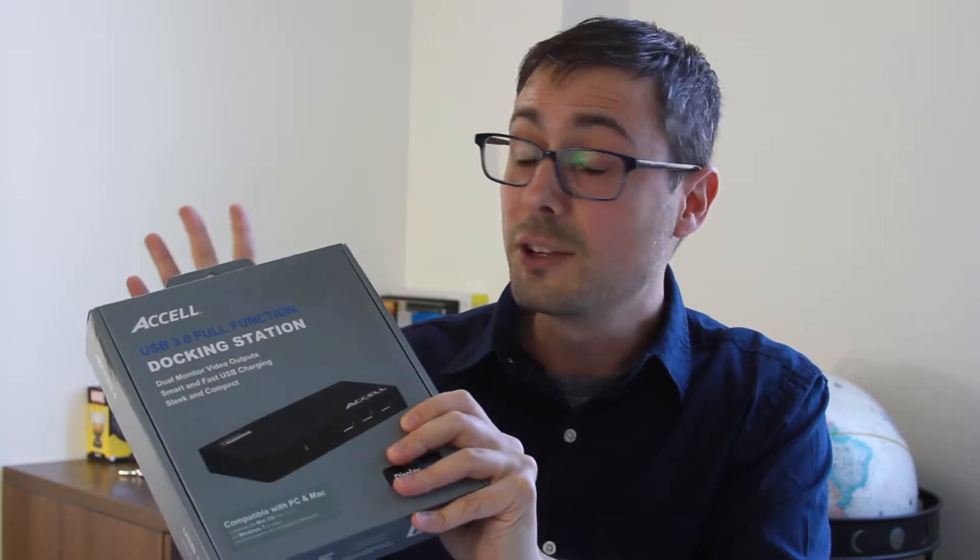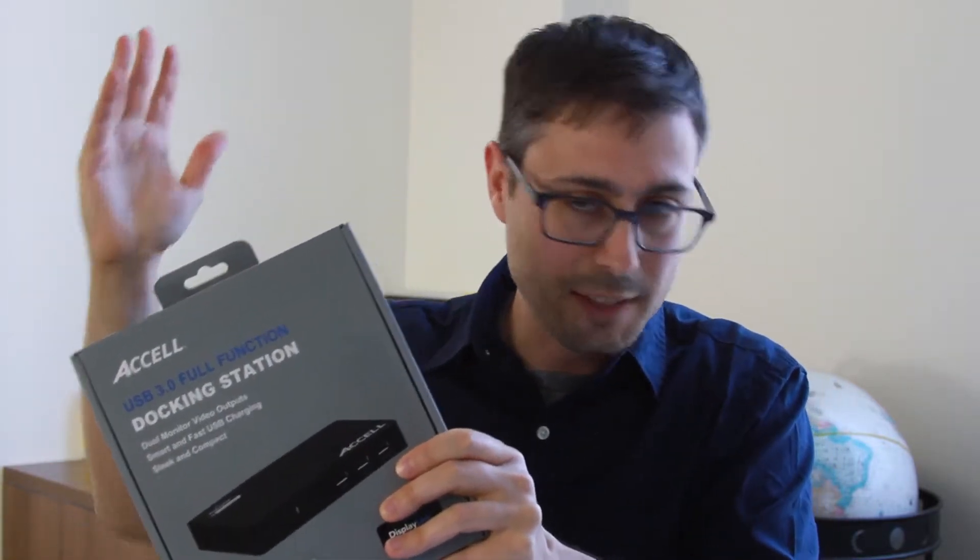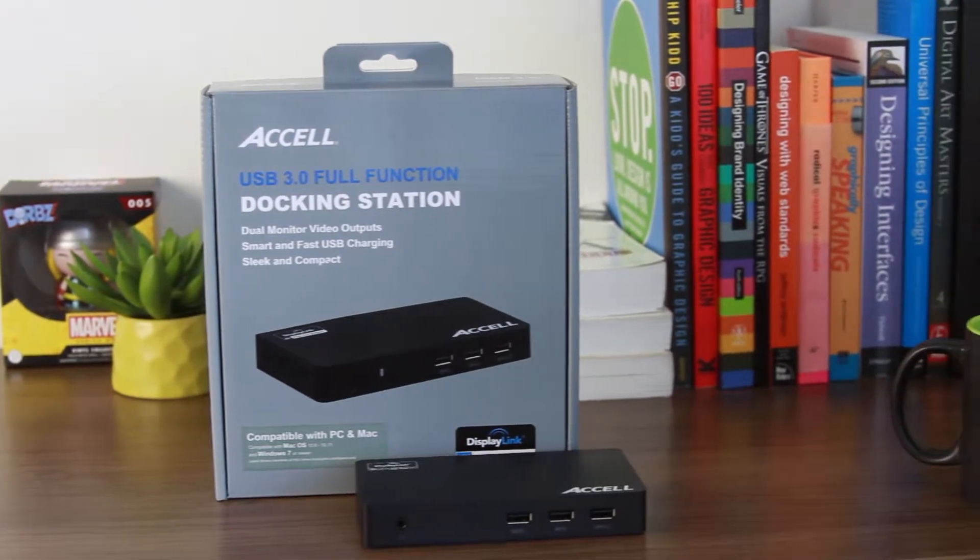Connect your camera, your keyboard, all that good stuff, and you can quickly disconnect it and take your laptop on the go — to your next meeting, your next class, or a LAN party if that's even a thing anymore. This thing has all the hooks you could pretty much need or want.